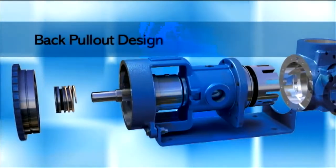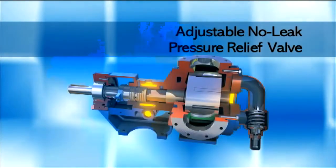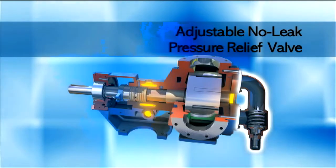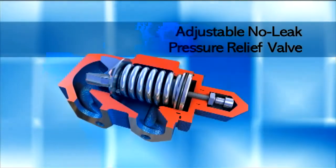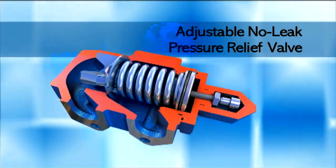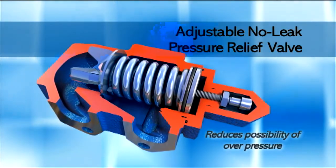A back pull-out design allows service and maintenance without disconnecting the pump housing from piping. Since gear pumps are capable of high pressures, a pressure relief valve — a standard feature — must be installed in the pump or in the discharge piping to ensure safe operation; otherwise the pump may be damaged. The pressure relief valve is designed to bypass liquid in the event of a restricted or closed discharge, reducing the possibility of system overpressure.